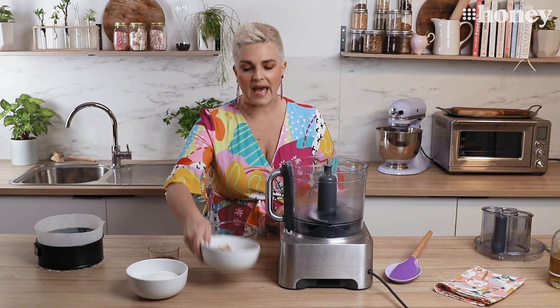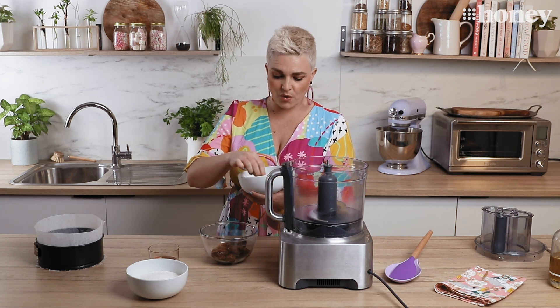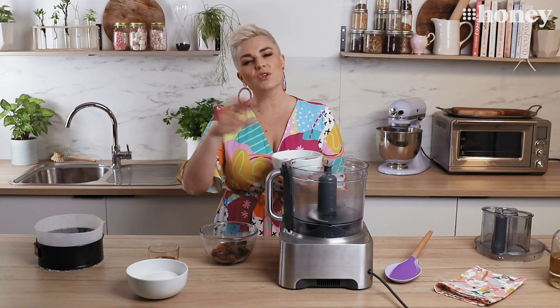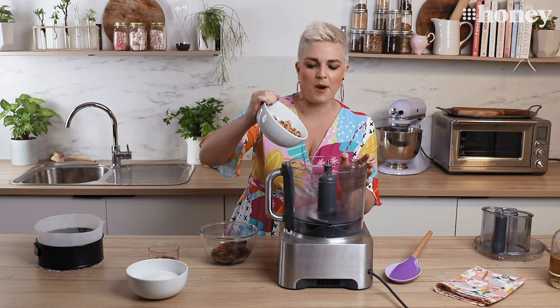We're going to get started with the base like we would with any cheesecake. I have one and a half cups of mixed nuts — almonds, some roasted, some slivered, and some walnuts because that's what I had in my cupboard — but you can use any nuts you like. All we're going to do is pop them into our food processor and blitz them up until we have fine crumbs.